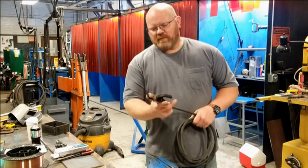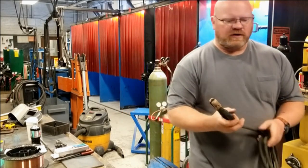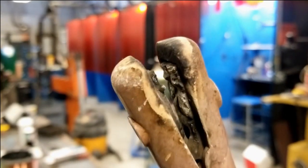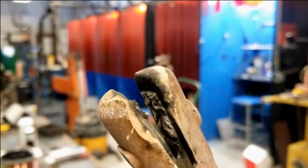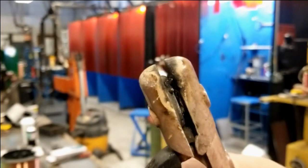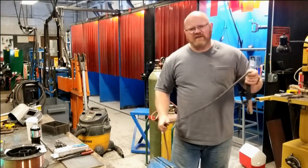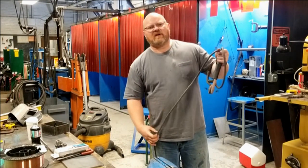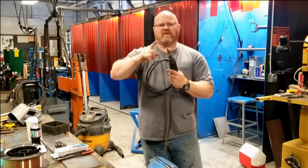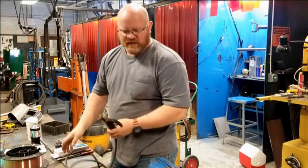Troubleshooting would be saying, well, these stick tongs really aren't working all that well. I'm going to try to get a view here for the camera. These tongs are pretty well chewed up — the grooves have been destroyed, there's spatter balled in them. They still work, but they don't work all that well. Brand new tongs will very easily hold your stick electrode either straight 90 degrees or 45 degrees up and down. These just don't work, so we're going to go ahead and replace these today.